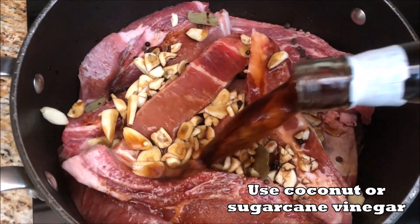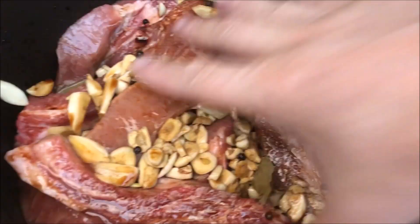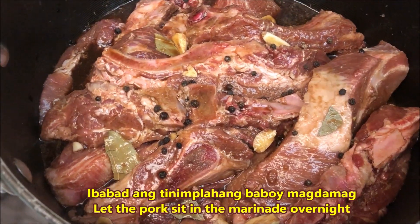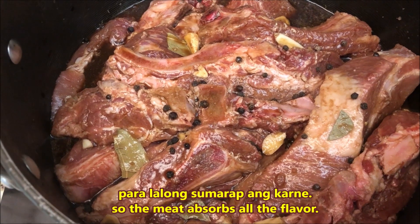Kailangan natin gamitin ang toyong Pinoy na mas malakas at malasa kaysa sa toyong kinchik. This is an amazingly easy dish to cook. Mix it up very well.